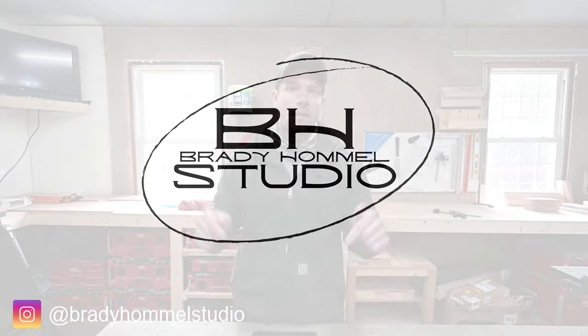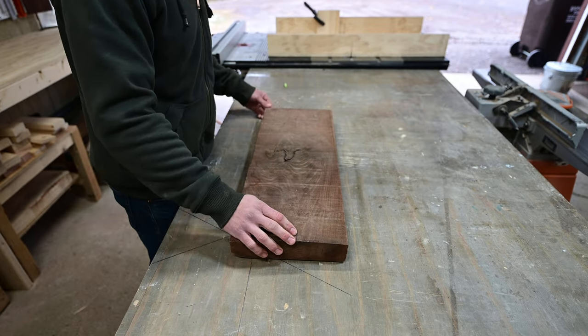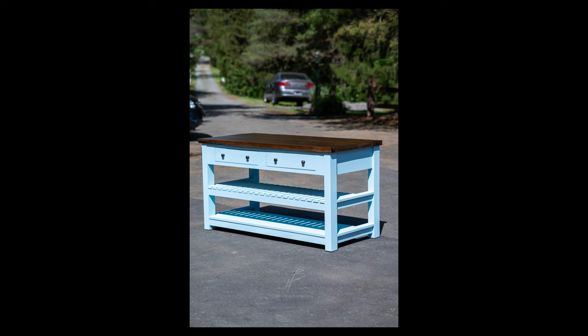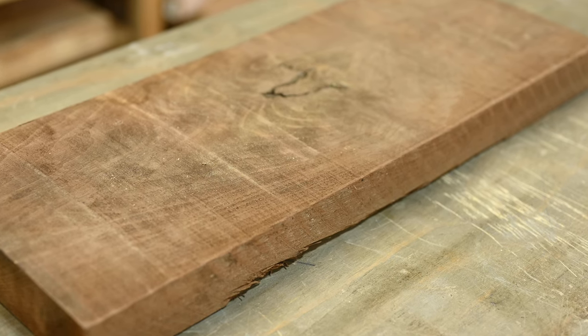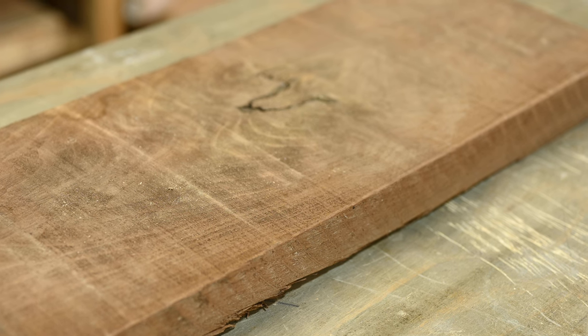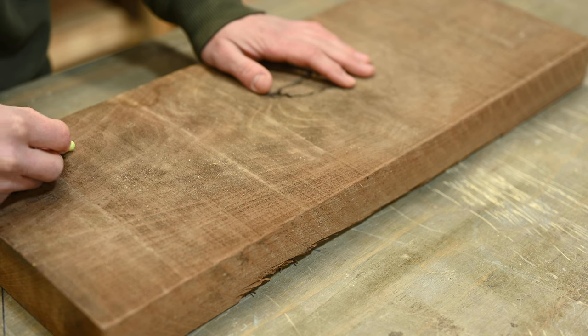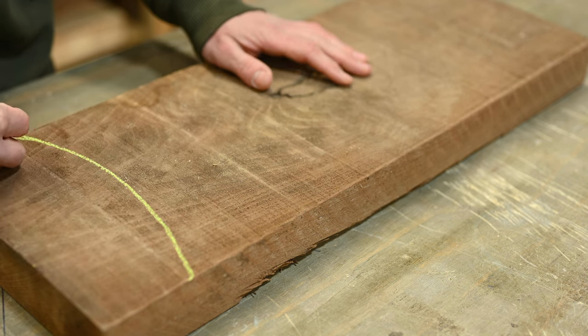Welcome back to the channel. I've had this black walnut cutoff from a custom kitchen island build and I've been holding on to it for a while, debating about what to do with it. It did have a bark inclusion on one side that was going to be a bit of a workaround, so I decided to take a gamble on grinding it down and making it into a bowl.